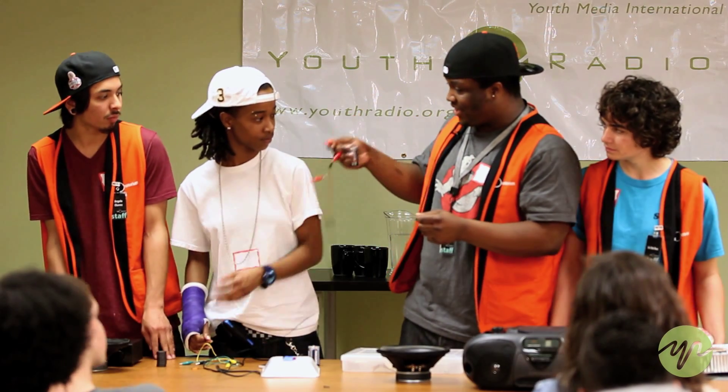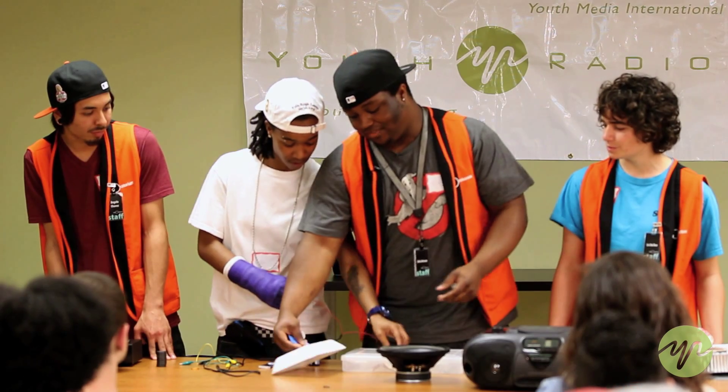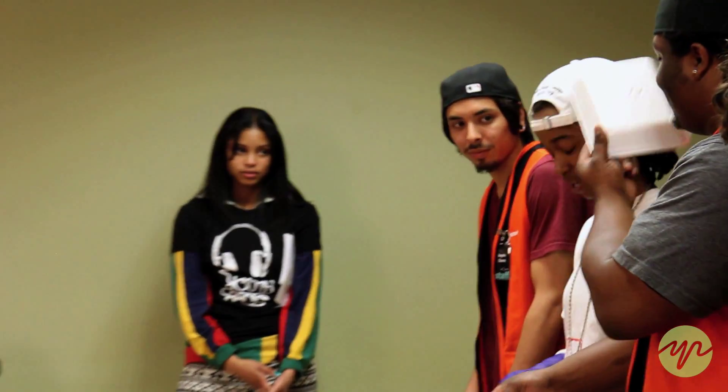Mary, do you feel something right now? Nope. So if I take this — you feel that? Yes.